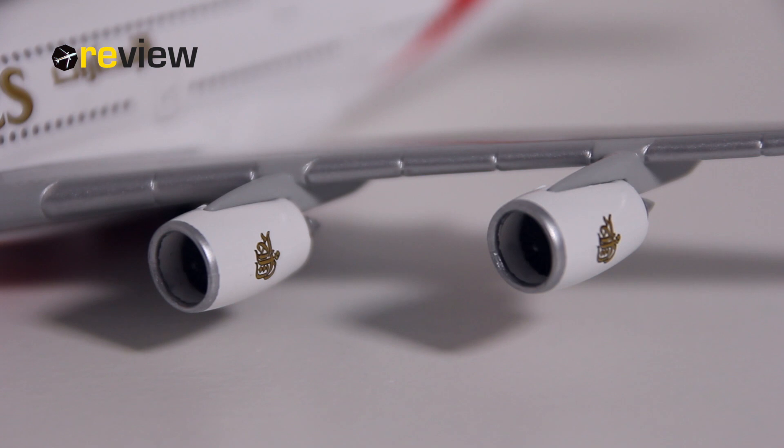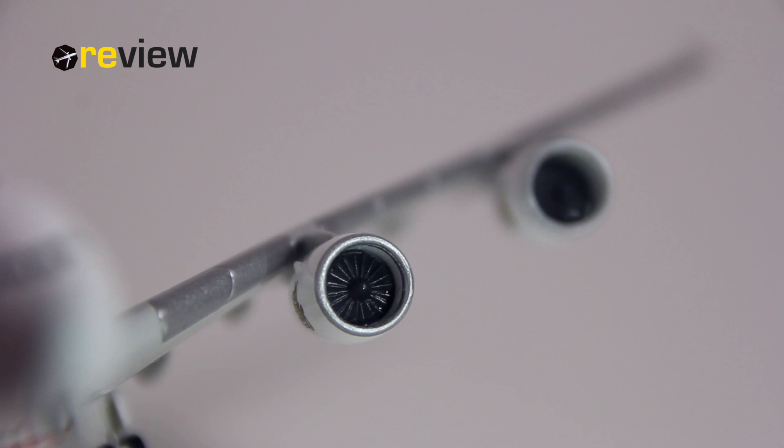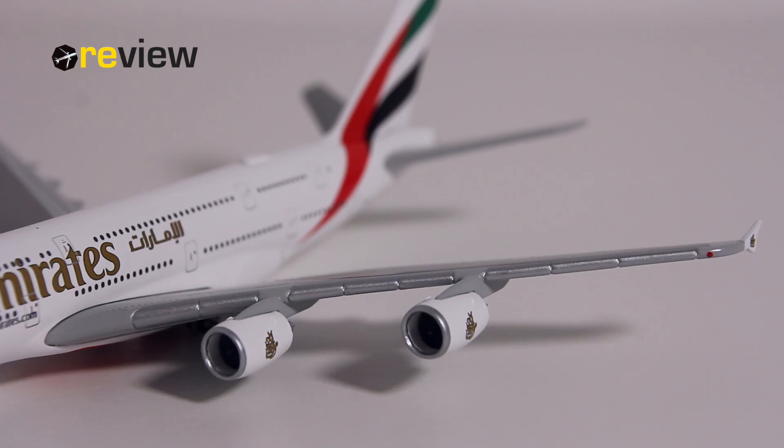From there we can move to the engine nacelles, which look really nice with the Emirates branding on. Also, looking at the engine itself on the back side, that's really nice. And if you look into the engines, we can see the fan blades, which also look really nice on the aircraft.